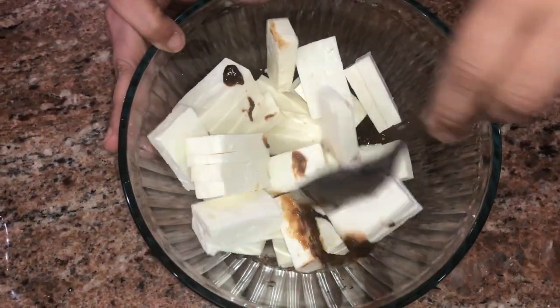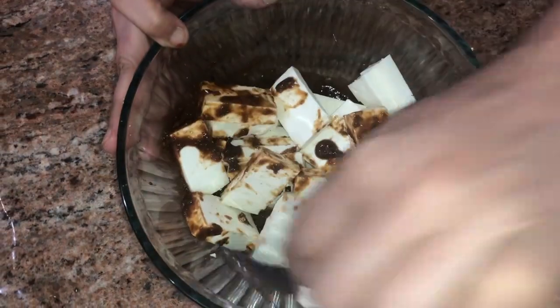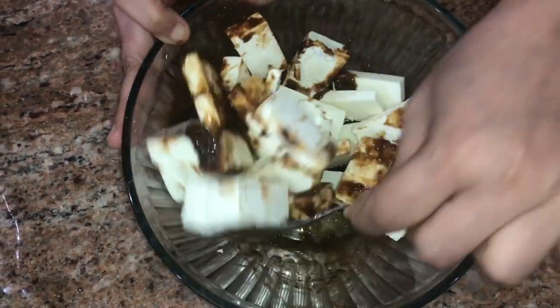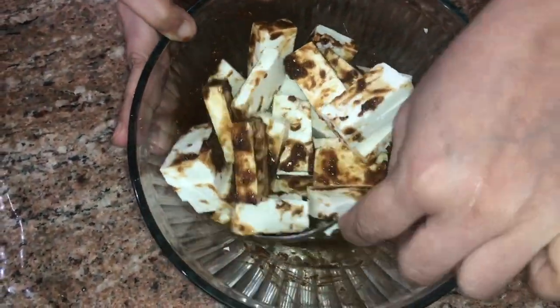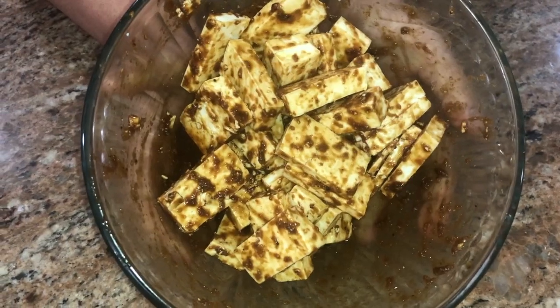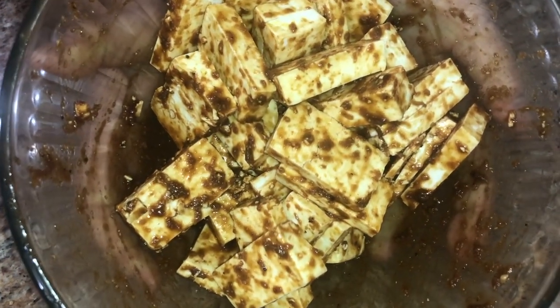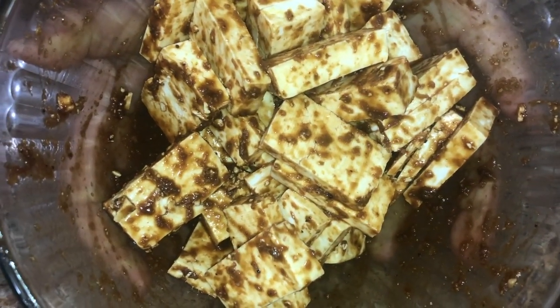Mix the paneer pieces well with the marinade. The entire marinade and sauces should coat each and every part of the paneer. I have coated the paneer pieces very well with the marinade and now I will let it sit for 15 to 20 minutes.